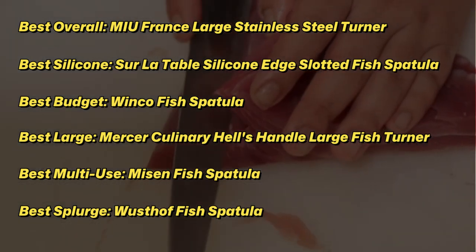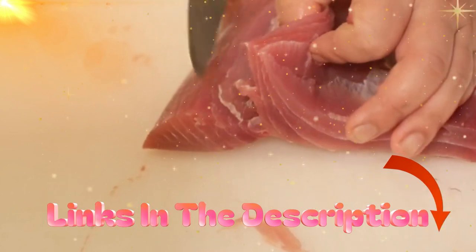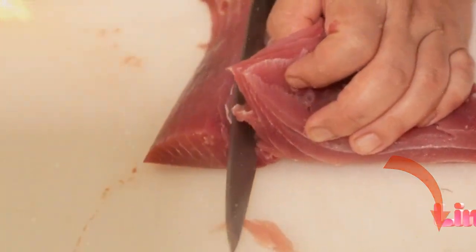To figure out which fish spatula is best, we sent top-rated options to our experienced product tester, who used them on an array of foods in her kitchen. Here's what we discovered.